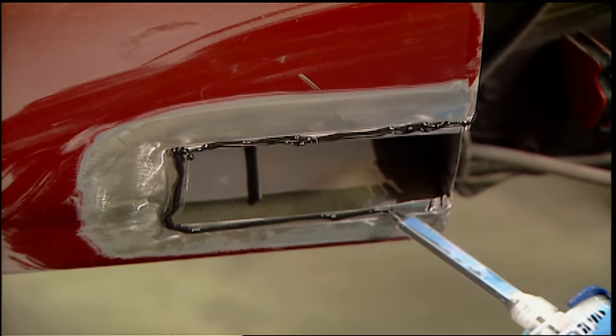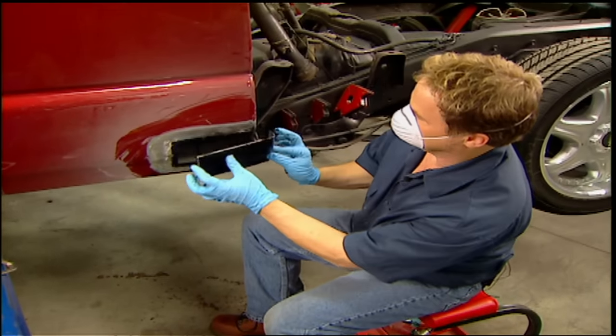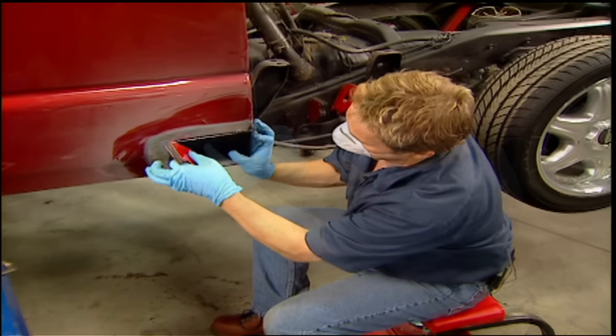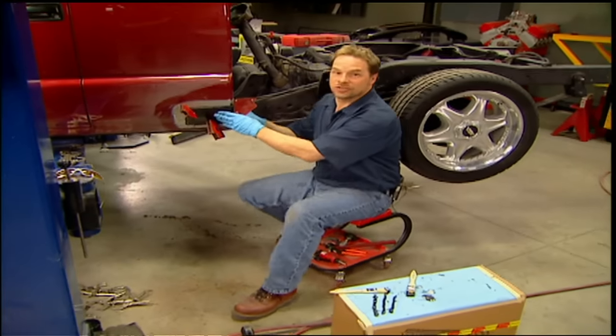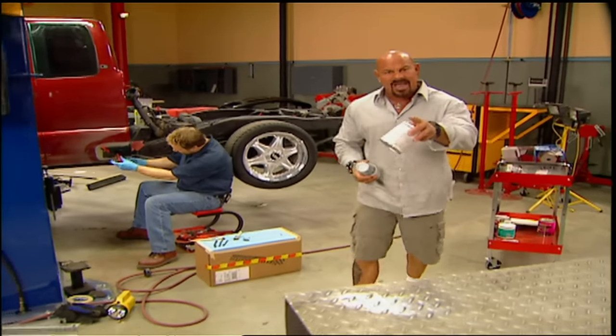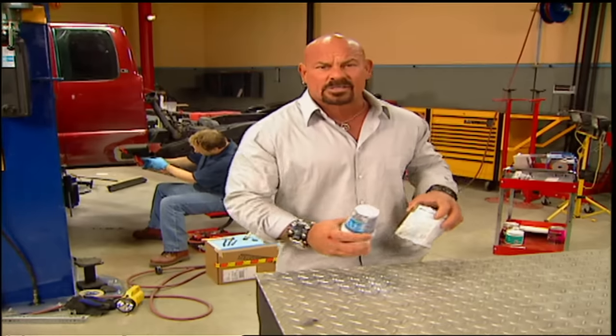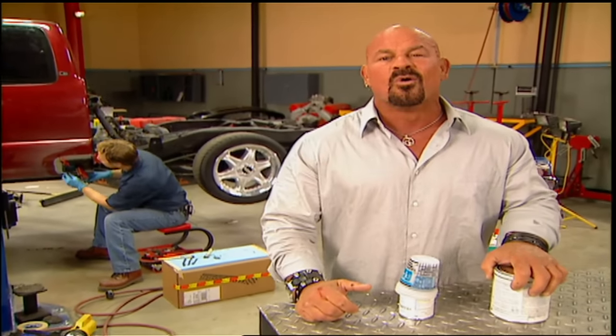You can use sheet metal screws or magnets to hold things steady while the glue kicks. Don't worry about the excess that's going to get squeezed out of the edges — there's going to be plenty of time to deal with that. We'll let that set up a little while, then when we get back from break, we're going to show you how to fix those patches and get that thing under primer without a spray gun or a compressor.